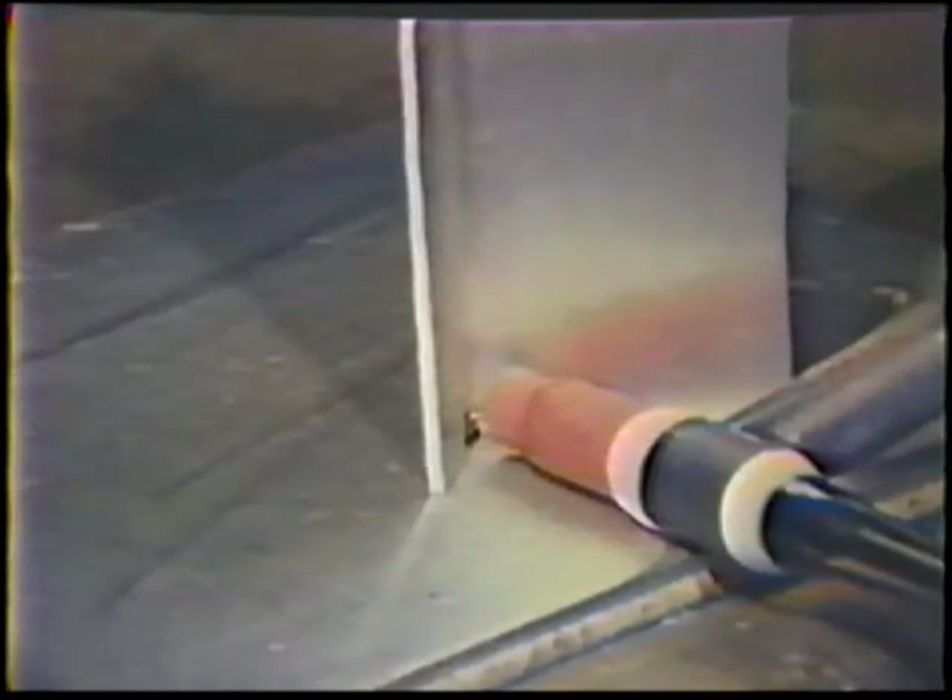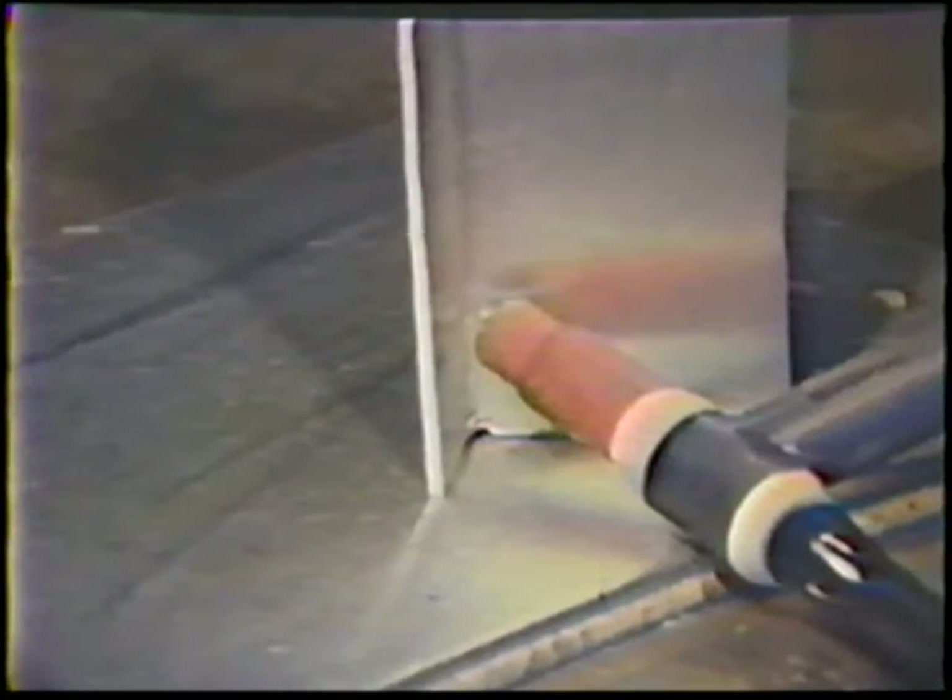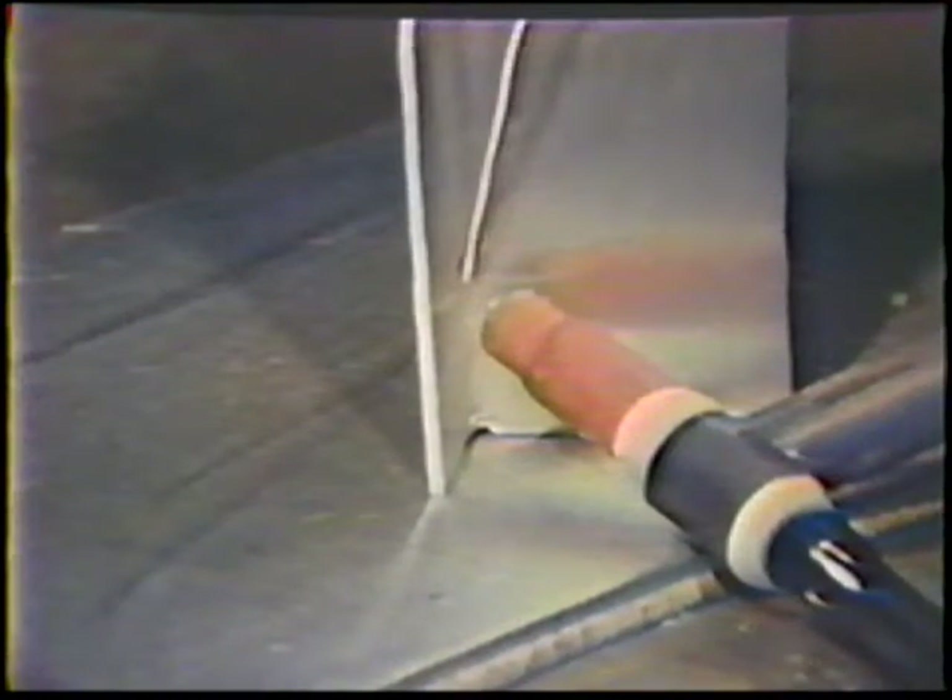Position the torch with a 45 degree work angle, halfway between the two plates forming the joint. The end of the electrode should be centered on the root. The travel angle is 10 to 20 degrees push. Position the filler rod 20 degrees from each plate.